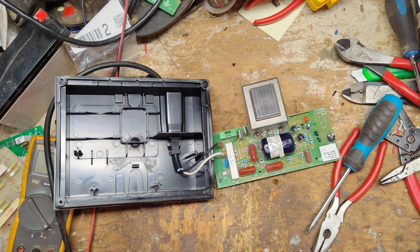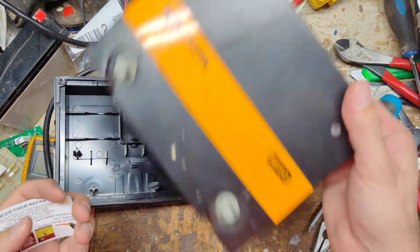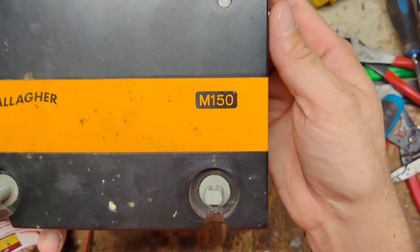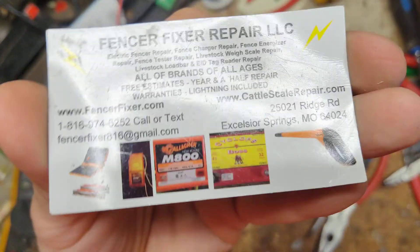Thanks for checking our channel here. This is going to be a repair video on a Gallagher M150, older style unit. Pretty decent unit for the most part, but we're going to go through this and see if we can get it going.